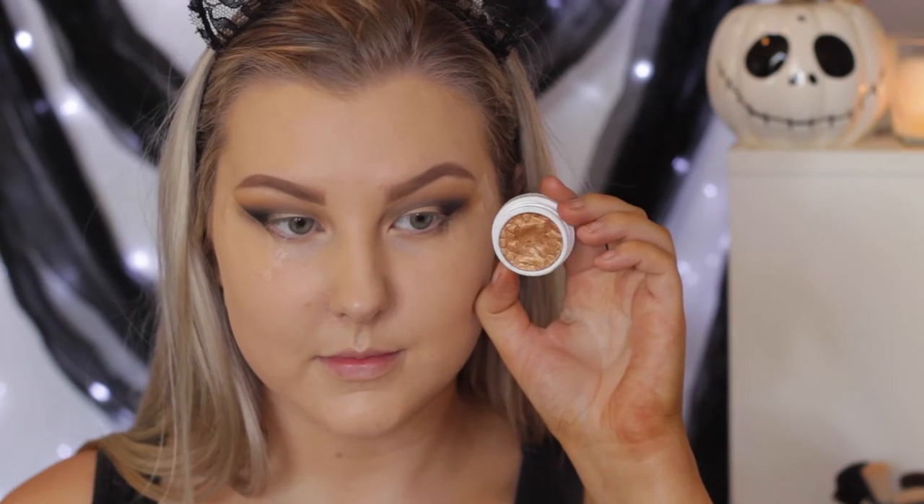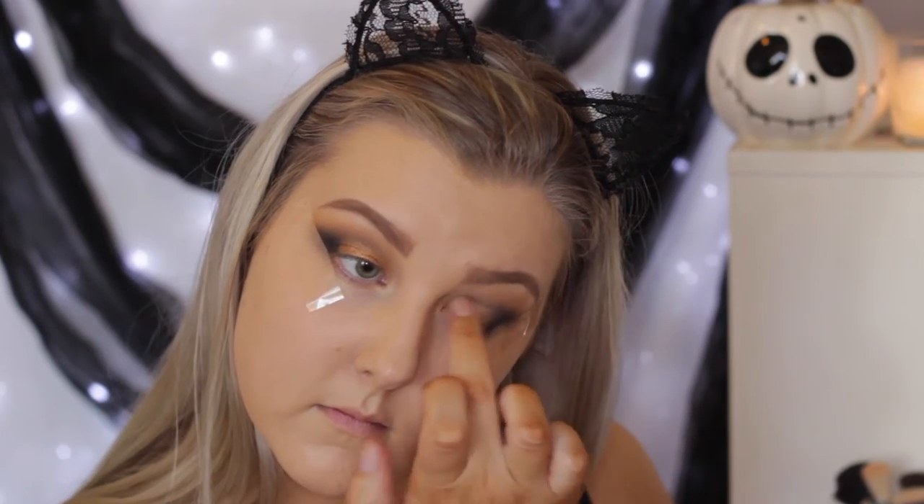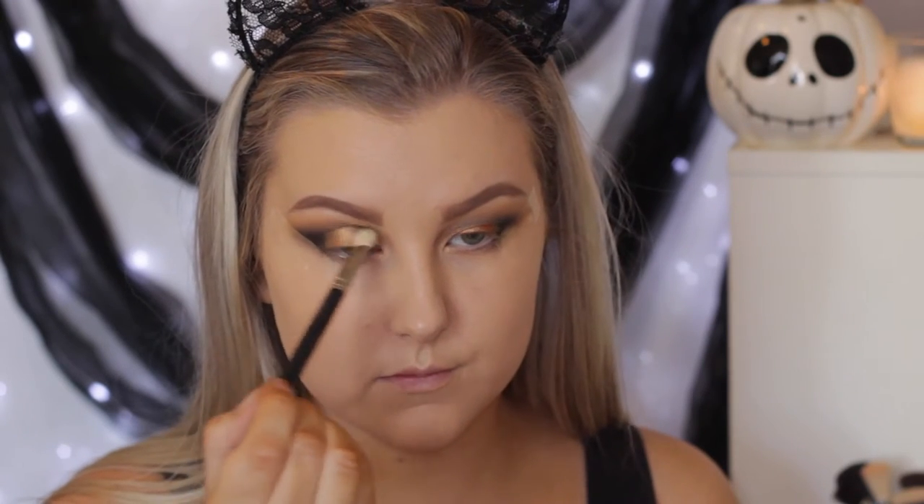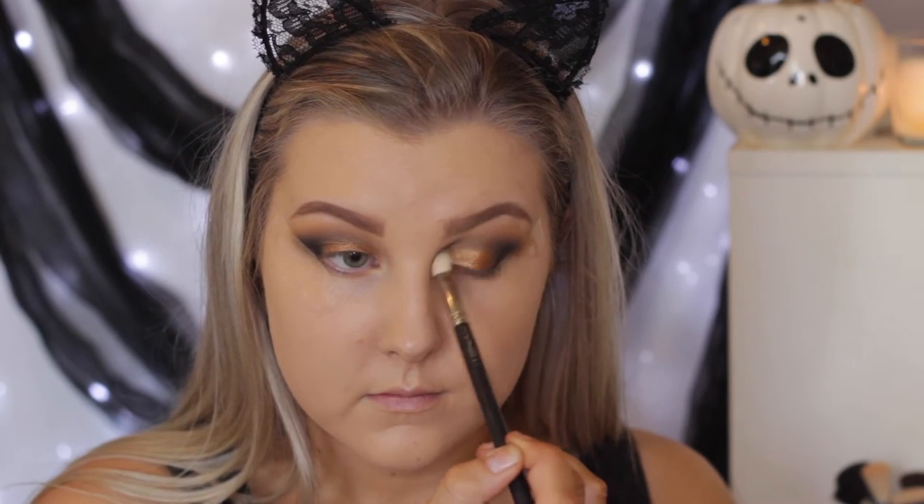For the lid shade, I'm taking the shade Kathleen Lights from Colourpop and using my finger to apply this all over the lid. I felt like this eyeshadow went so well with this golden, bronzed kind of lioness look. Then once again using the MAC 217 just to make sure my shadows are blended nice and seamlessly.